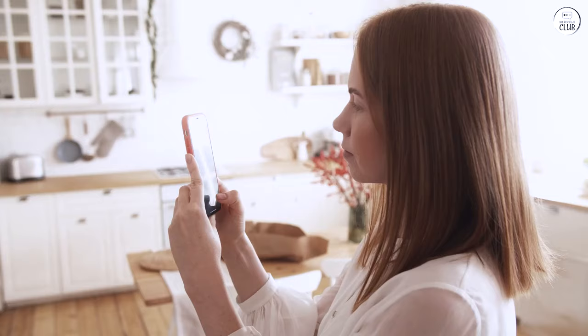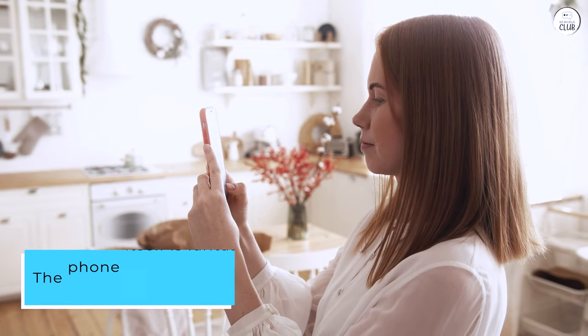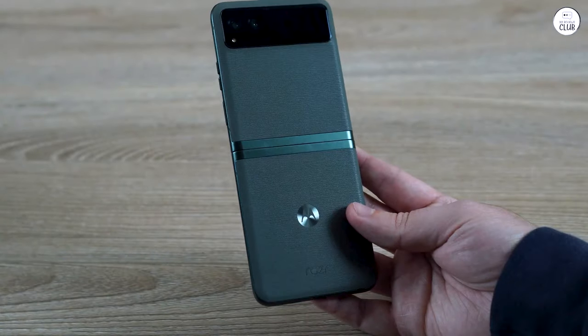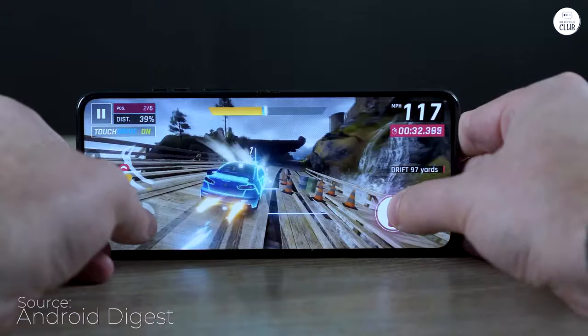Despite this, the phone itself is fantastic. I love how compact it feels when folded, saving space both on my desk and in my pocket. The front screen is a feature I never thought I'd care about, but it's actually very handy.